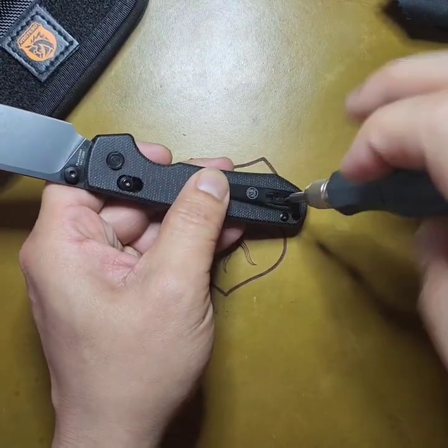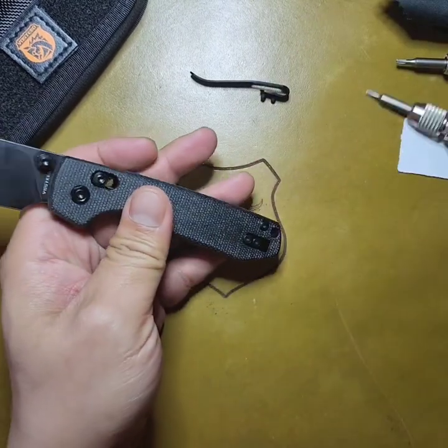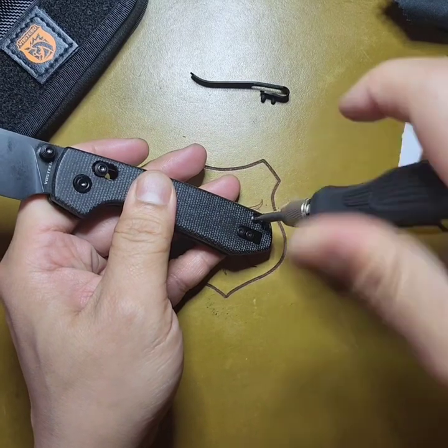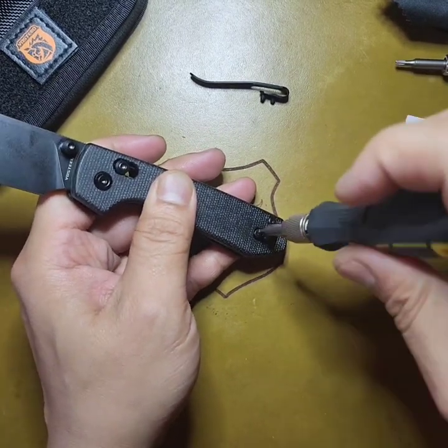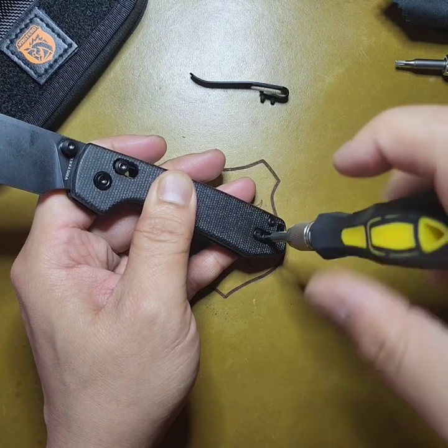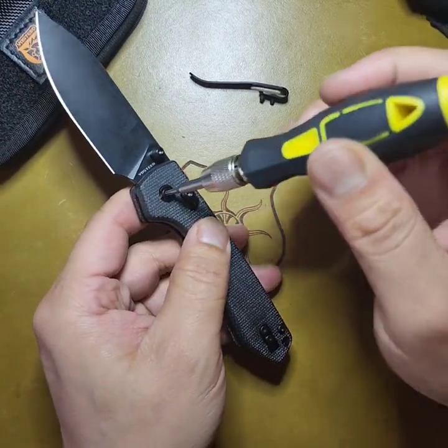So T6 — T6 is all around except for the pivot. The only time you'll be using the T8 is for the pivot. Make sure you take out this little ShowSight clip plate — it's connected to the liner.